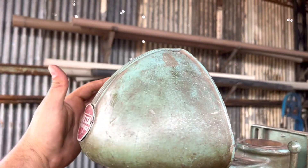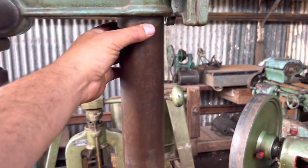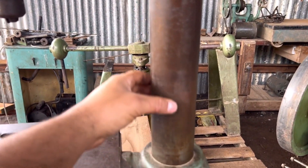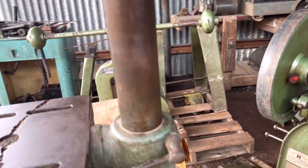Esse chapéu aqui de proteção da correia é bem estiloso — eu gosto muito. A coluna também tá muito zerinha; só dá uma escovada e já fica top.